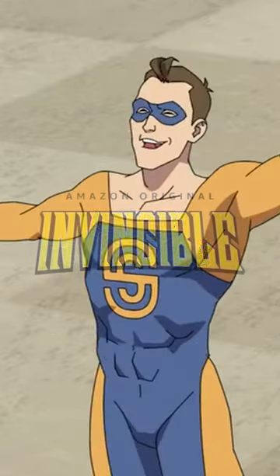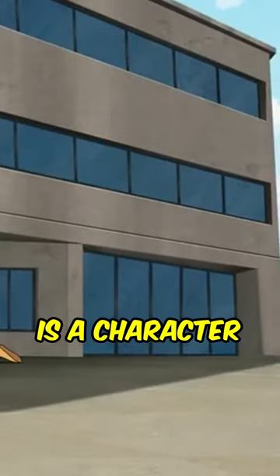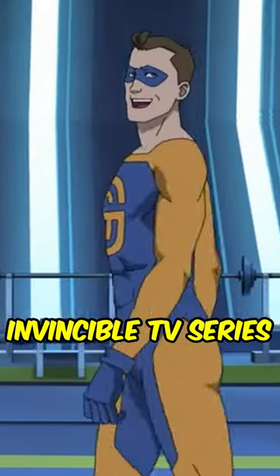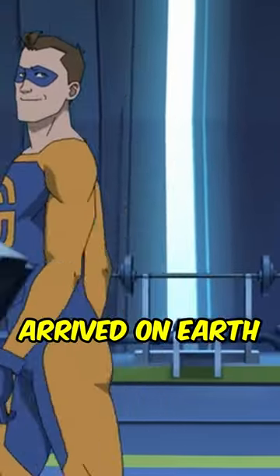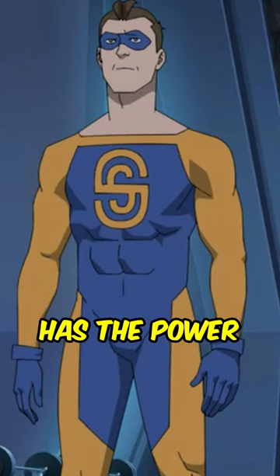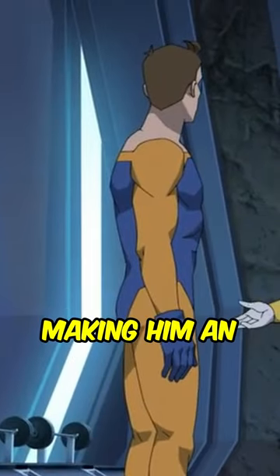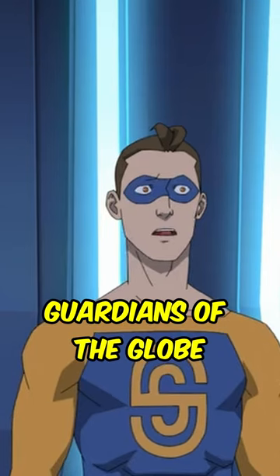In the Amazon Prime series Invincible, who is Shapesmith? Shapesmith is a character introduced in Season 2 of the Amazon Prime Invincible TV series. He is a Martian who arrived on Earth after the invasion of the Sequids. Shapesmith has the power to shapeshift into almost anyone and possibly anything, making him an especially useful asset to the Guardians of the Globe.